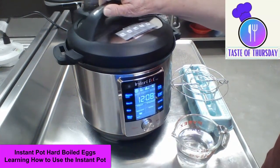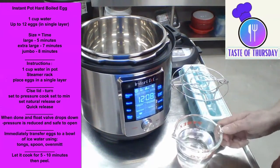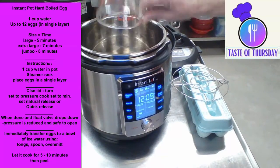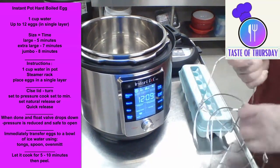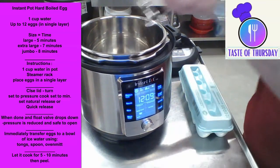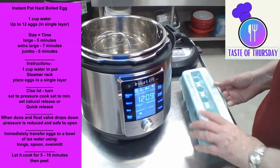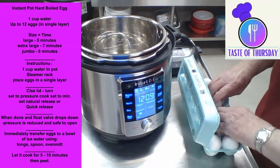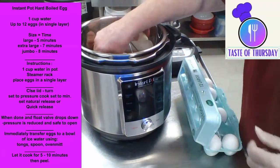We are going to take that lid off and put one cup of water in. We have this little rack that the eggs can sit on, so we can put that in there. And then we are going to use 12 large eggs and put them in there.